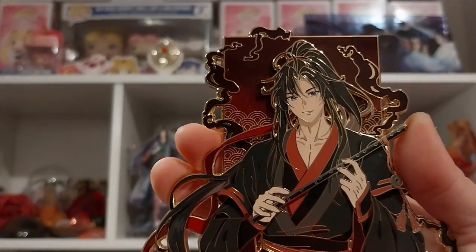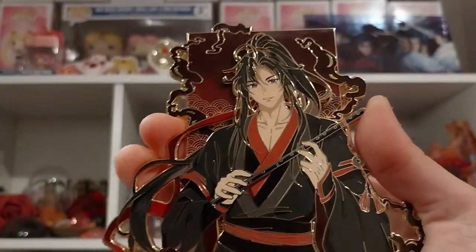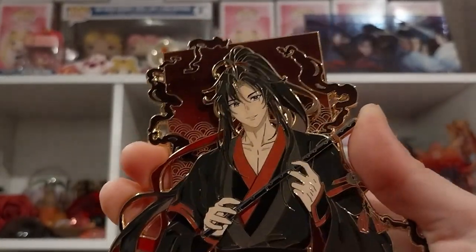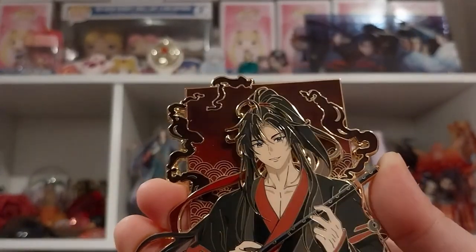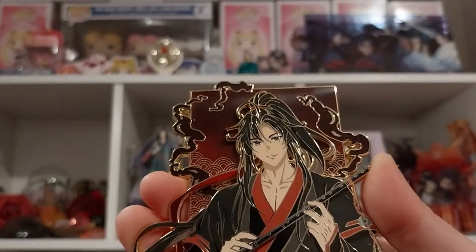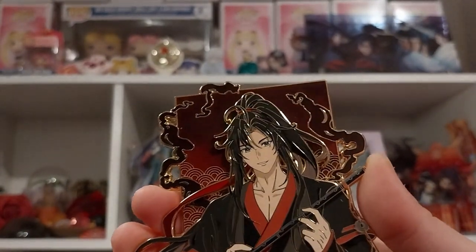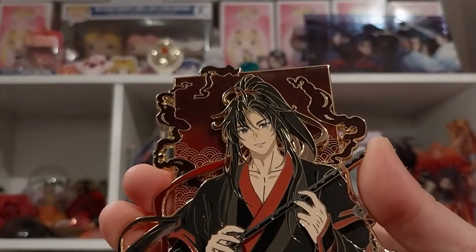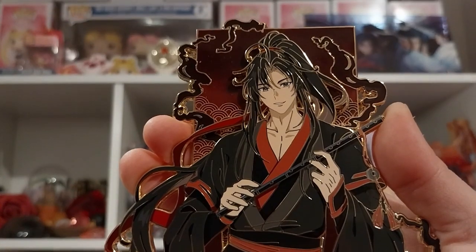I re-adjusted the angle on my camera so maybe you can see it better — sort of almost like a speckly, glitter-ish effect on the background if you look at it closely enough. You can see the light white flickering. Anyway, it's stunning artwork.